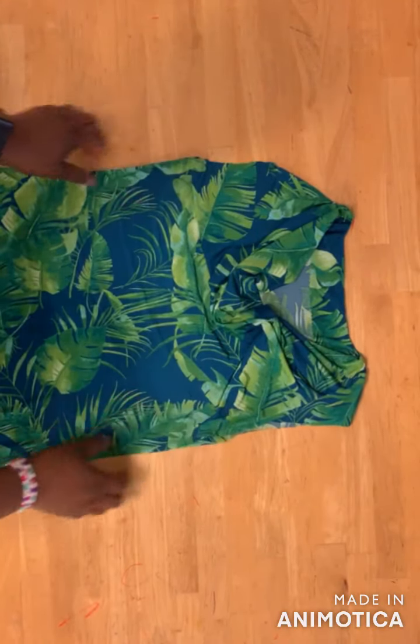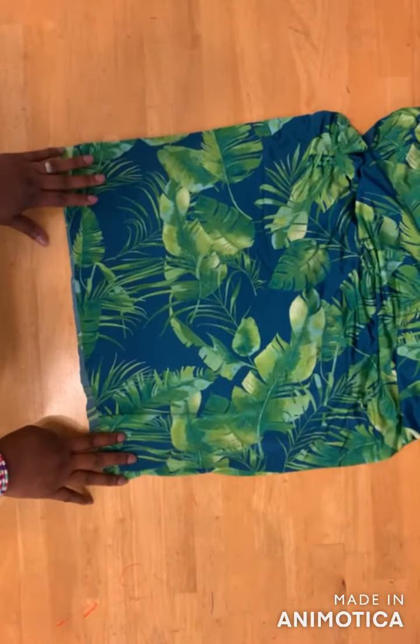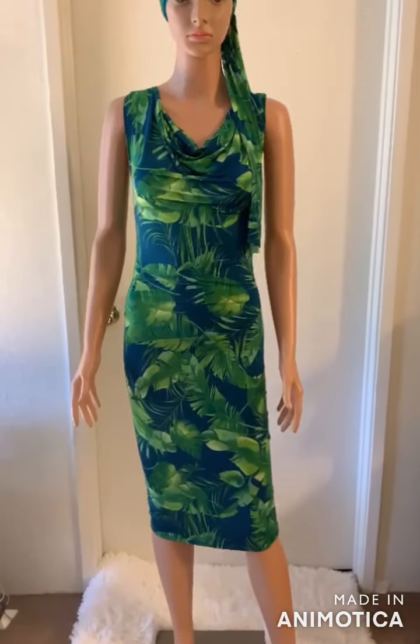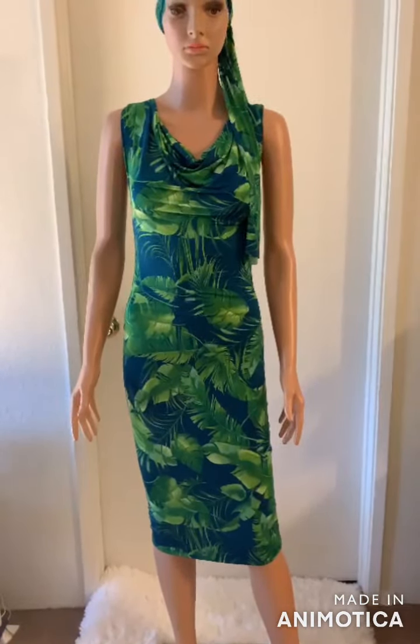Lastly, hem the armhole and then hem the bottom of the dress, and that's it. Please like and share this video, and don't forget to subscribe to my channel if you haven't. Thank you for watching!